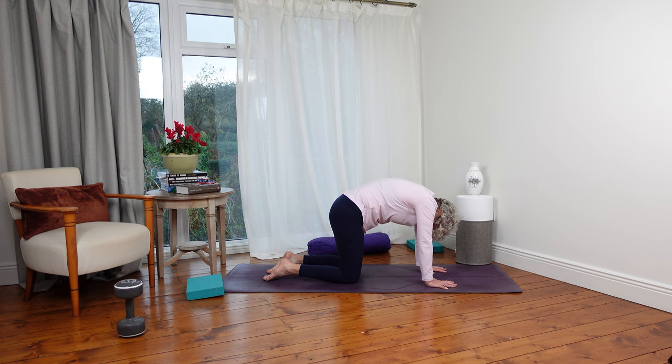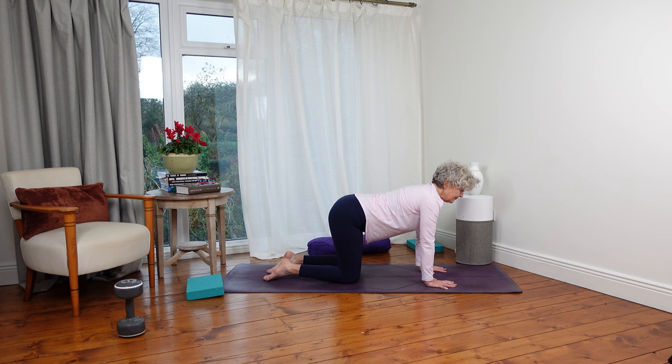One more time — inhale to lift up, and as I exhale I round. Coming back to centre. Before we get into the slightly more challenging moves, a good thing to do is to warm up our shoulders as well.